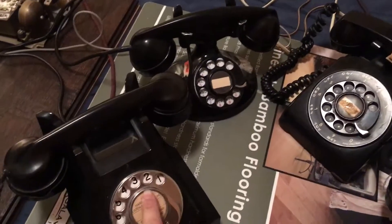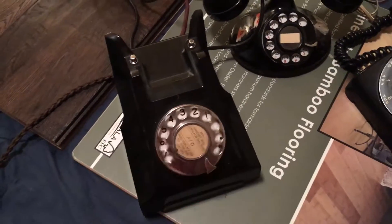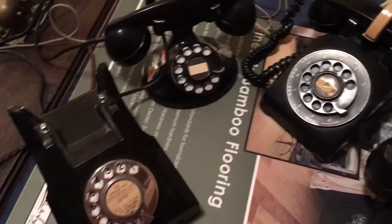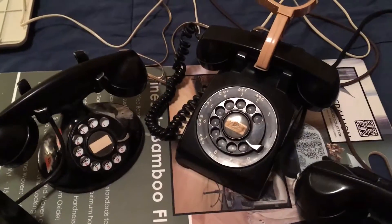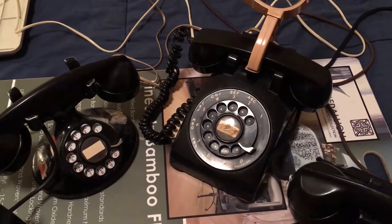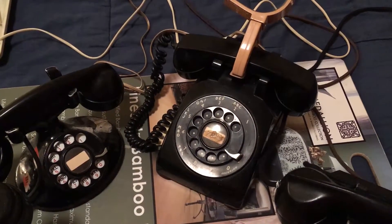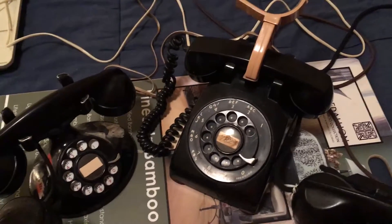Now let's call from the 322 to the regular 500 set. That should be station 13. And that's the 500 set.